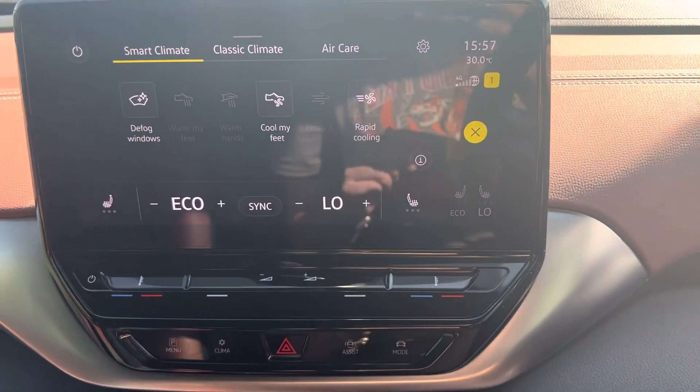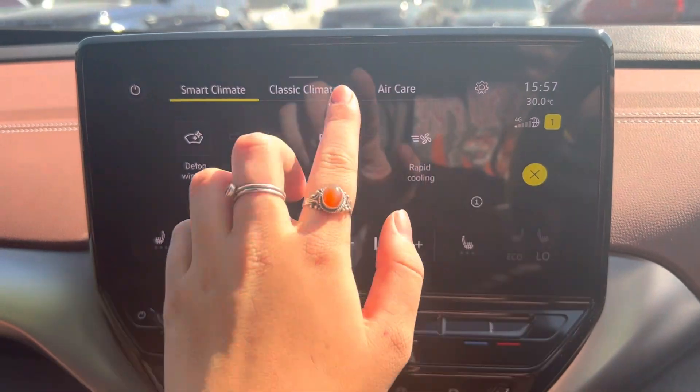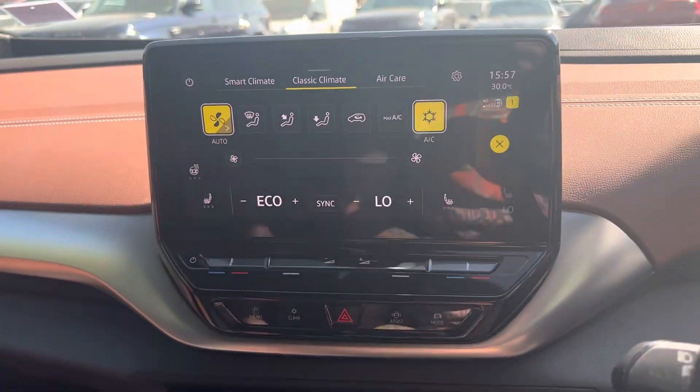This car has heated seats and ventilated heated seats as well, as you can see, with different forms of climate control — smart climate and classic climate.